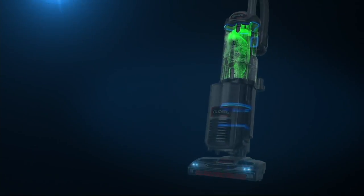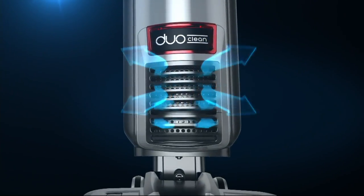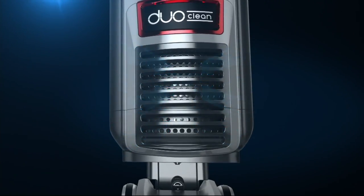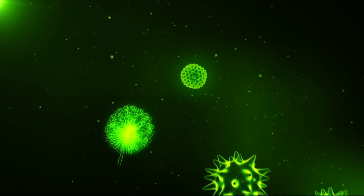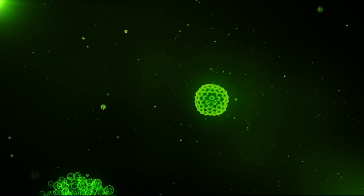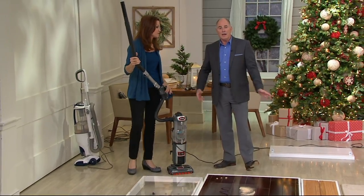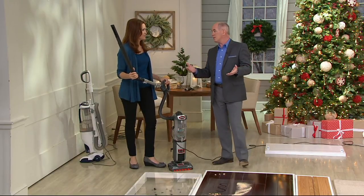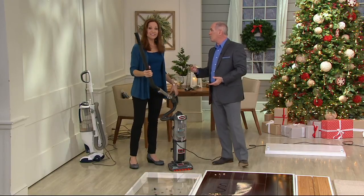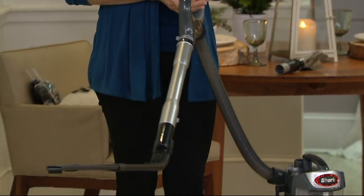Dust is comprised of skin cells from humans and pets. Those skin cells are then preyed upon as food for dust mites — and because dust mites are little insects, they poop. I want that out of my house. If your vacuum can suck things in but can't contain them, all you're doing is spreading that dust back around. Especially now that we've closed up our windows and doors and turned on forced-air heating systems — we've got to get the dirt out.